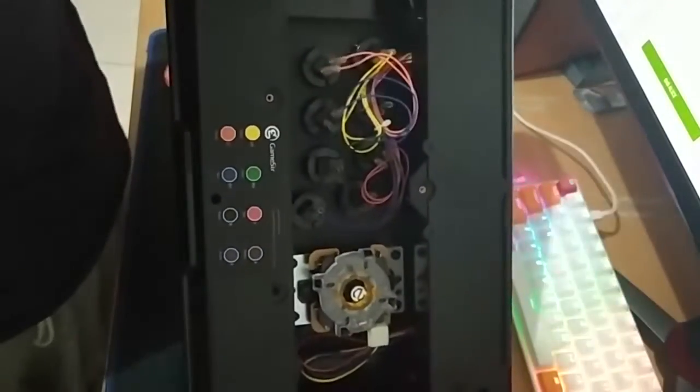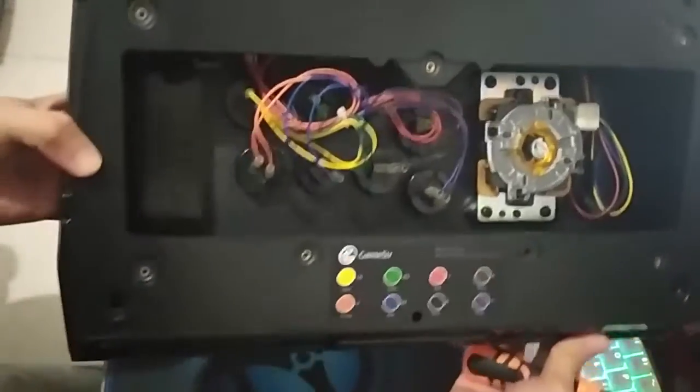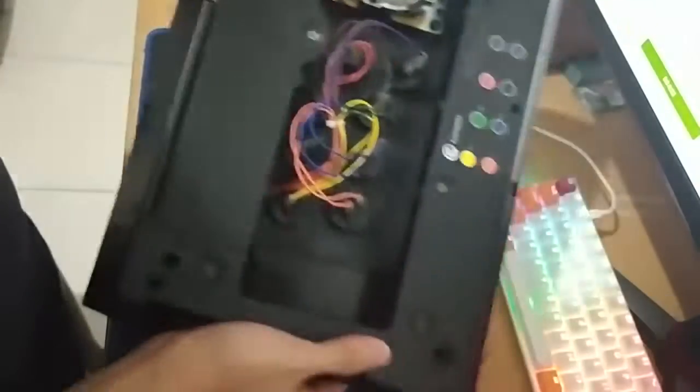Okay, so this is the inside. As you can see, it's already color-coded, so I don't have to take any screenshots. Next, we're going to take down the bathtub here, so I'm going to change my screwdriver to a minus one.